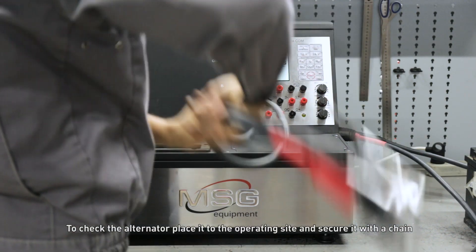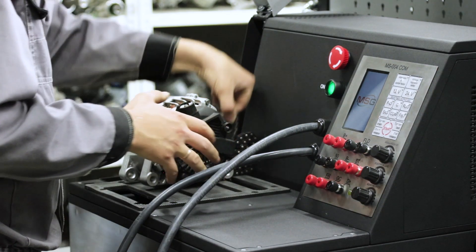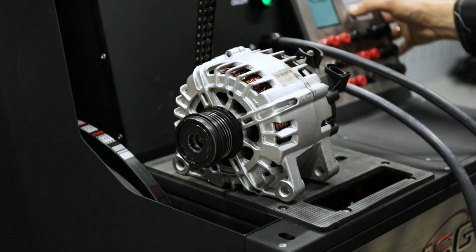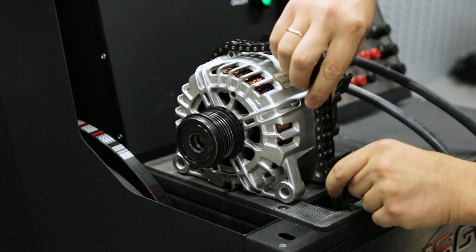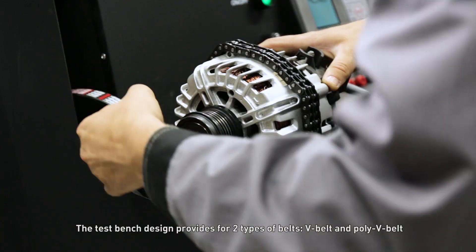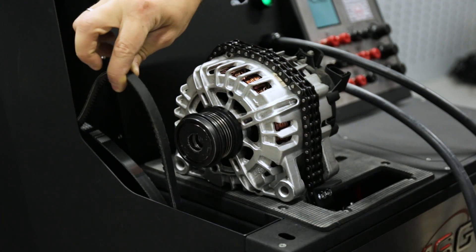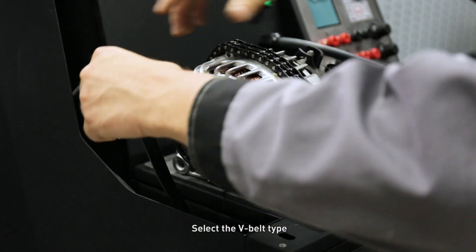To check the alternator, place it to the operating site and secure it with a chain. The test bench design provides for two types of belts: V-belt and poly V-belt. Select the V-belt type.